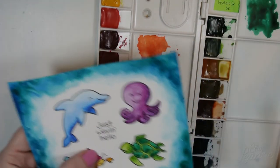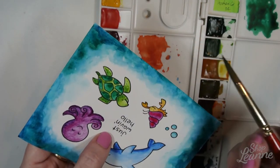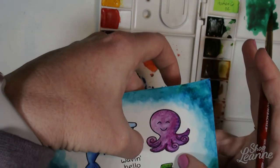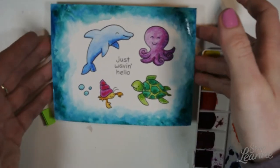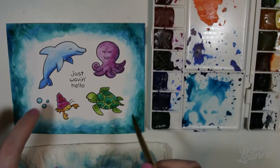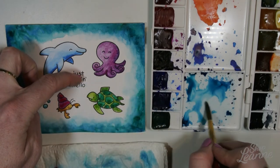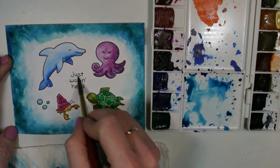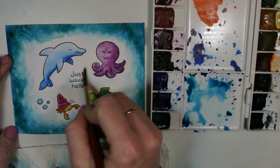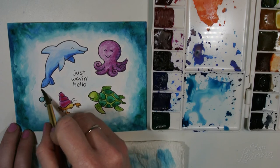I find mixed media paper is very forgiving and a lot easier to use than watercolor paper. To add some interest in the corners, I also dropped in a little bit of viridian hue right on the paper after I had my mixed color down. Then I'm coming in with the lightest wash of that color just to fill in the background, which was a little white and stark compared to the edges — so just a damp brush with a lot of water and a touch of pigment, moving it around the animals in the background.